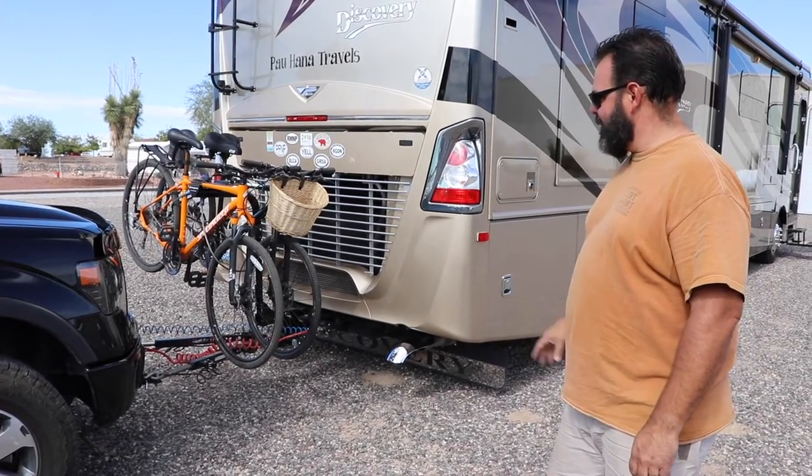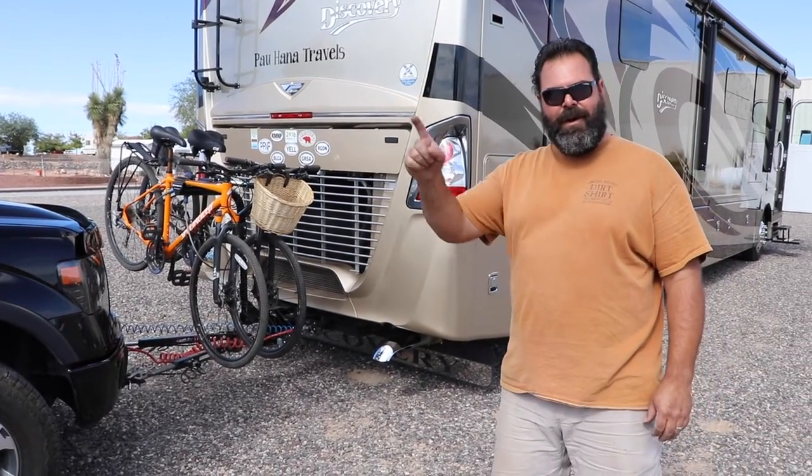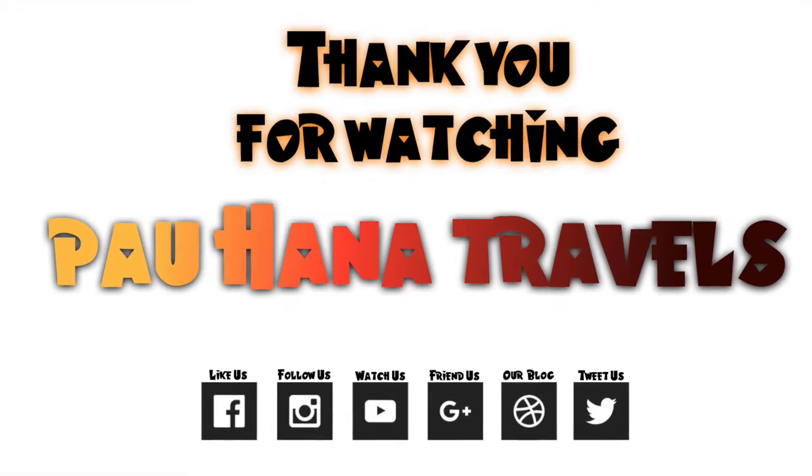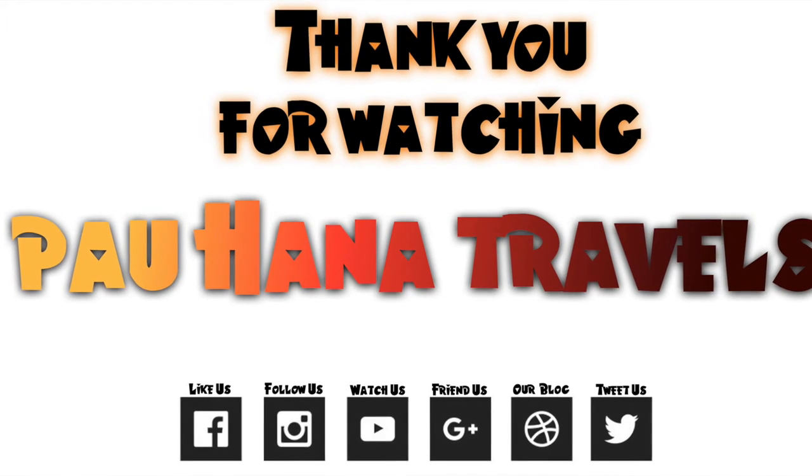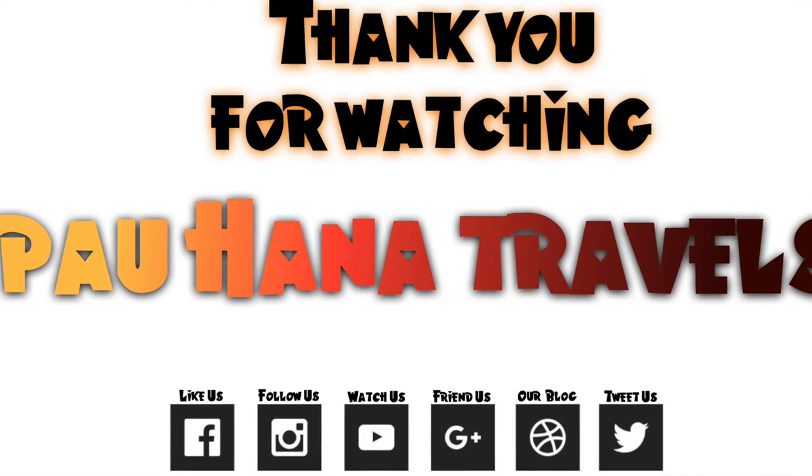All right, that's it for now. Until next time, Paohana. Thank you. Bye!